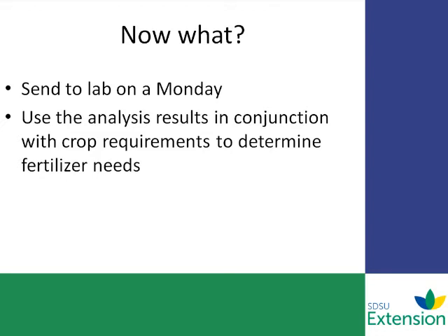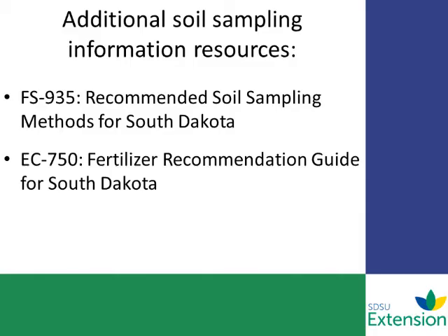Finally, when you do receive your results, make sure you use the analysis results in conjunction with the crop requirements to determine the fertilizer needs. Put this soil analysis and results to the best use possible. Thanks for participating in our podcast. We hope we provided you with some useful information on how to take a composite soil sample using a handheld probe. For more information, here are some documents that you can refer to at a later time.